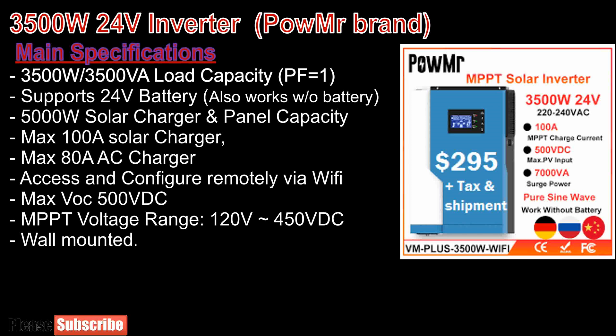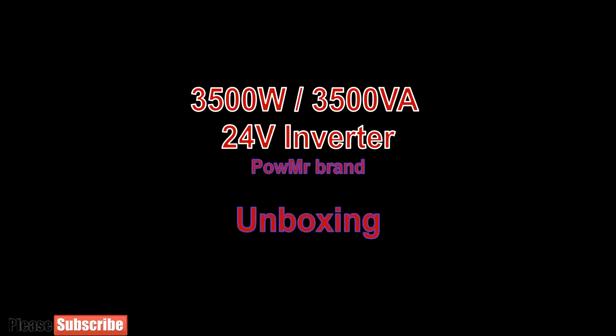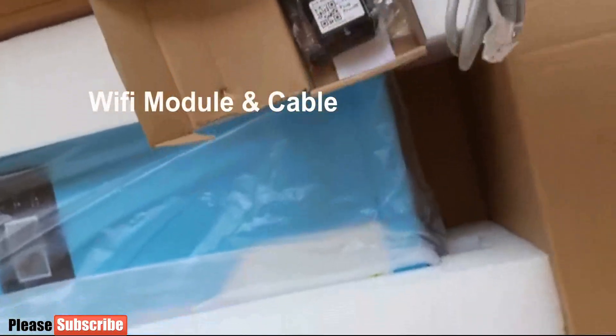Now we will talk about the main specifications of this inverter. It has 3.5 kW load capacity. Power factor is 1, so actual power for load and apparent power are the same. This inverter supports 24V battery storage. It supports 5 kW solar panel capacity, which is huge. It has a 100A solar charger. We can access and configure the inverter remotely by software. It supports maximum VOC of 500V. MPPT voltage range is between 120 and 450V. This inverter is wall mounted. Here we are unboxing the inverter, and you can see it is marked as 24V. I have additionally purchased a Wi-Fi module with its cable to connect it to the inverter.